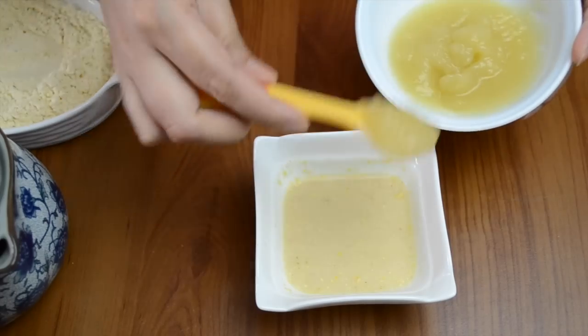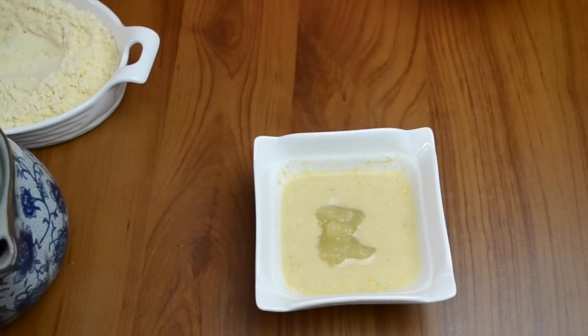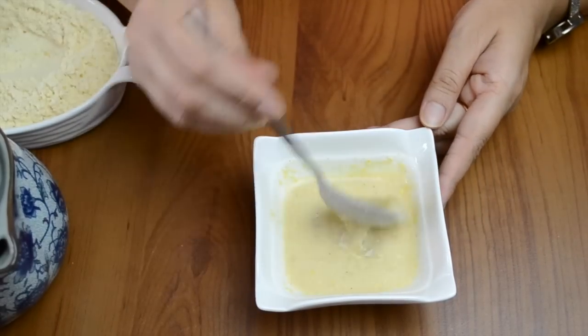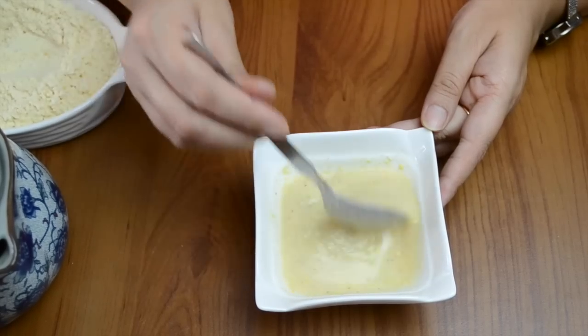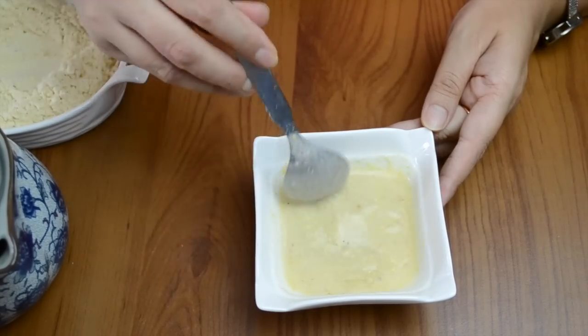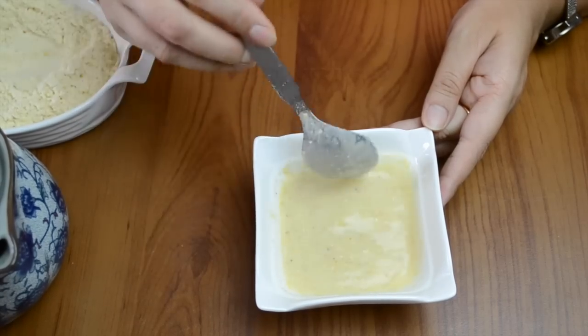Now let's see how we can make it more nutritious. I have taken an apple puree. We have also shown how apple puree can be made in a separate video. You can add it to make the cereal more nutritious for your child.